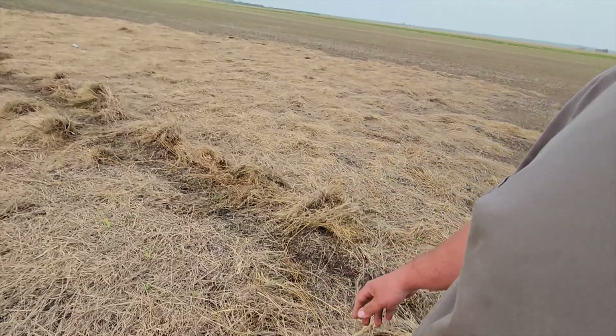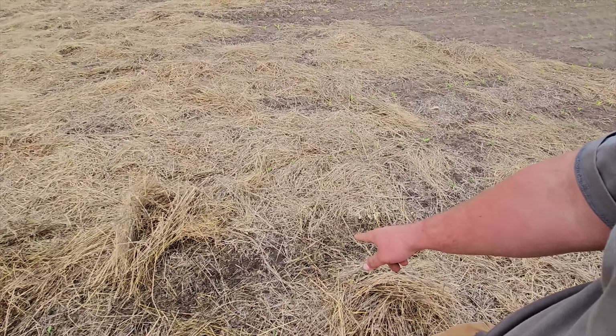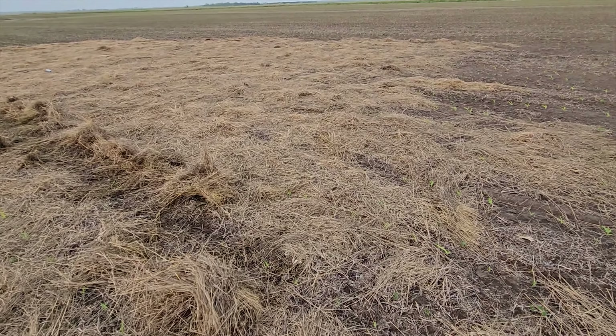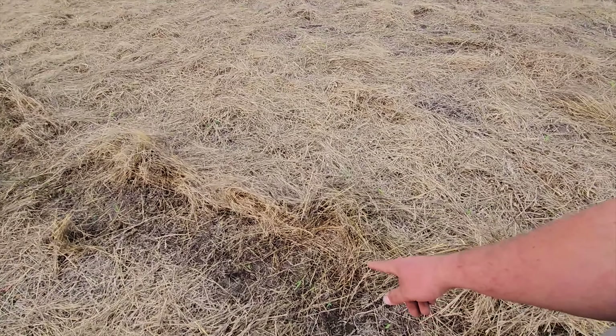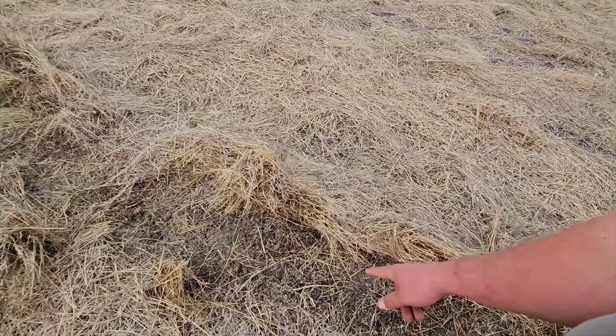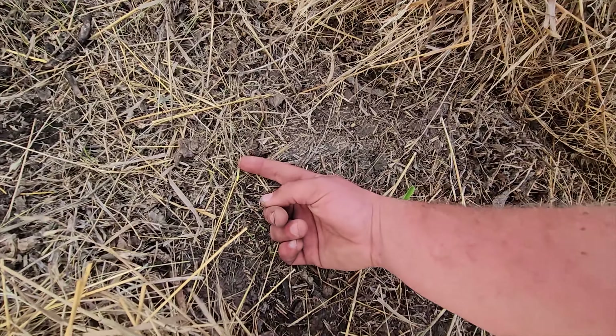I'm out here where I spread my bale in the field and it's not looking very good. You can see all the little baby plants down the field there, but here we're struggling. There's a few coming through - maybe we're just behind. That one's a soybean. They're down there, they're just not coming up. Here's one and he doesn't look too good. Maybe they just need a little bit more time.